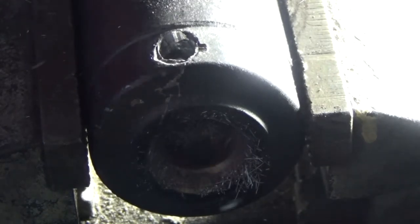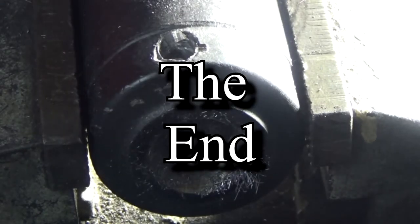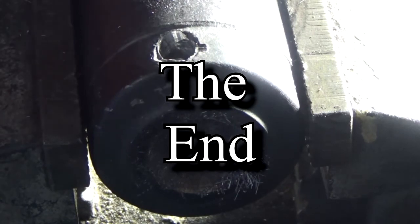I got it out. Now I just need to clean it up and re-tap it.